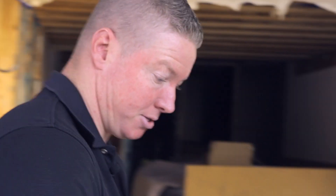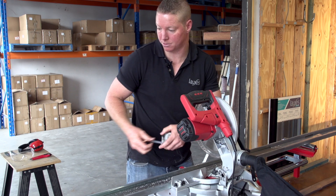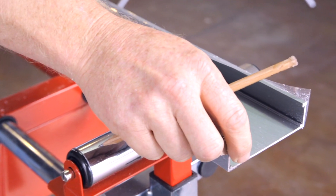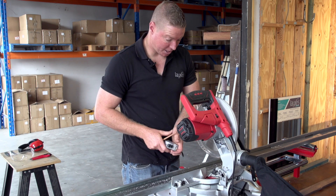Now we're just going to measure the desired length. In this case, we're going to go 997 to allow 3 mil for the end caps. That'll give you a finished length of exactly one metre.